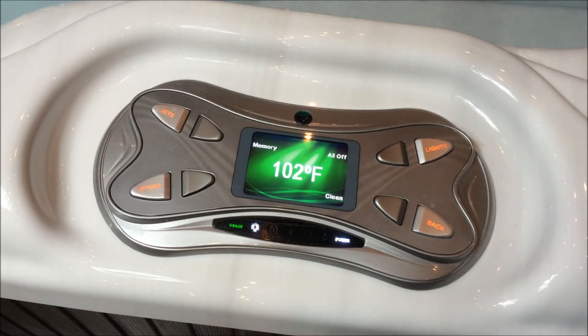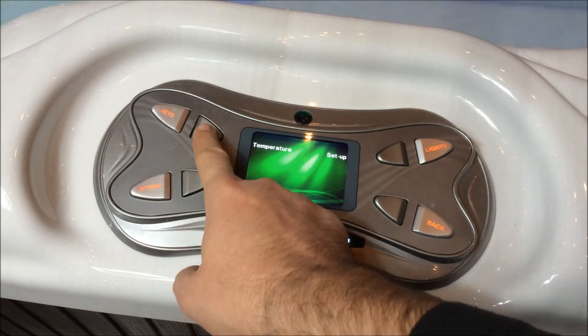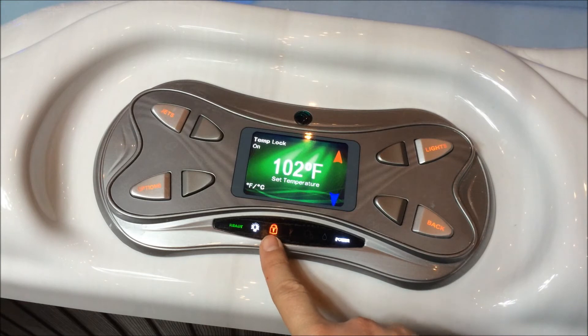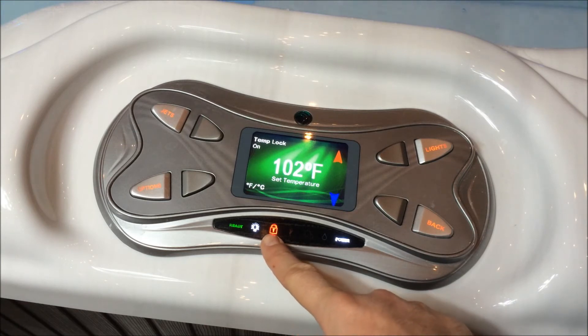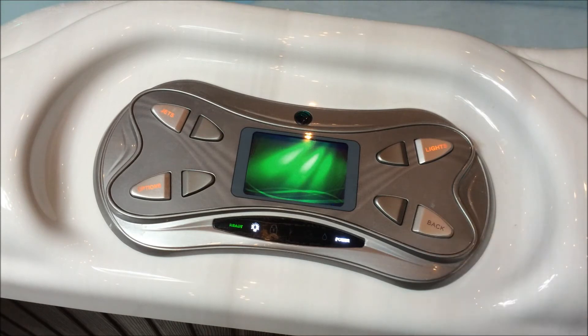First, we're going to go to the temperature lock by hitting Options, Temperature, and Temp Lock. You'll see the red lock icon, and to disengage that, you hit that button again and it turns it off. Then we'll go back to the home screen.